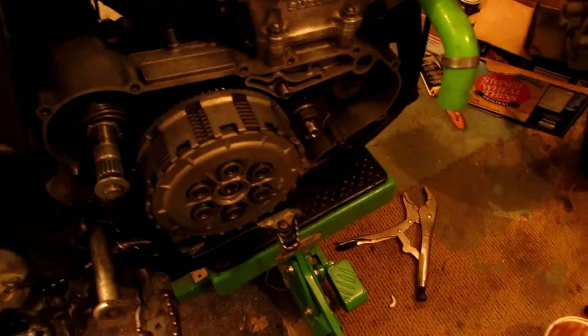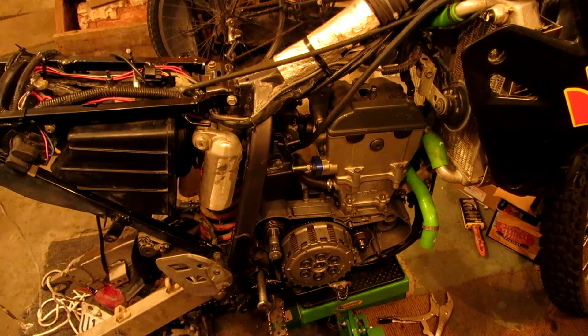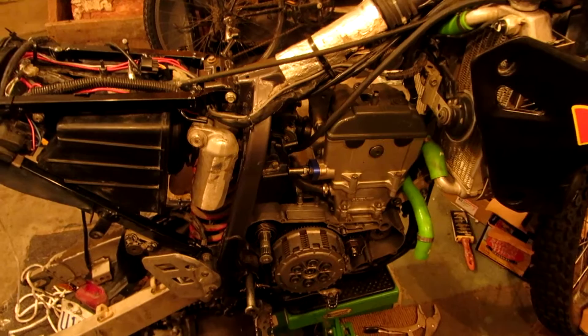Still missing the clutch cover because I'm waiting for the water pump to arrive. That hasn't arrived yet, so I've got to get that together before I can even put oil into it or anything.